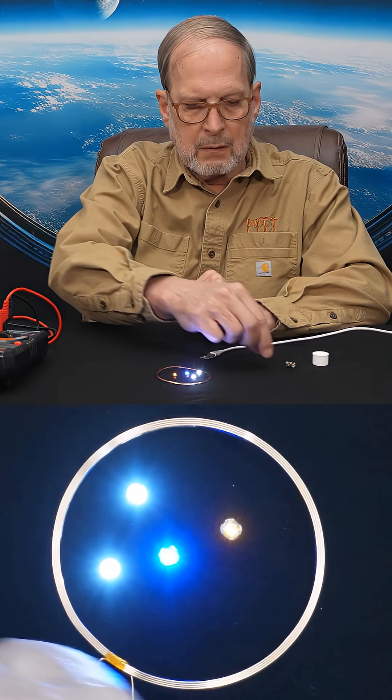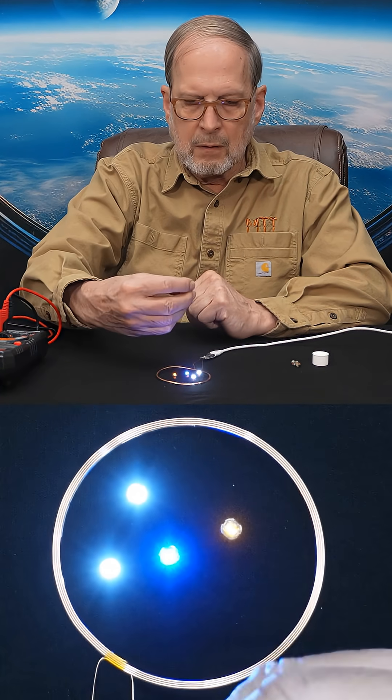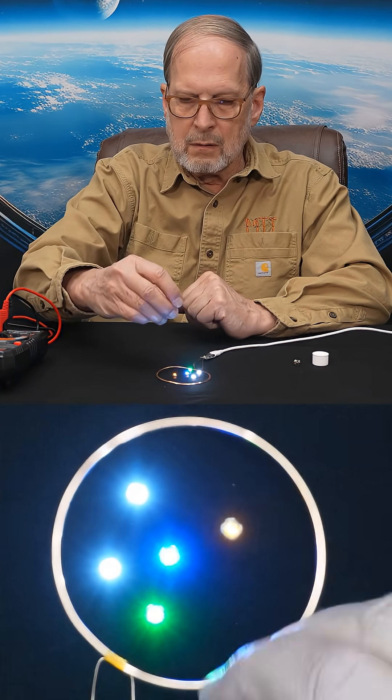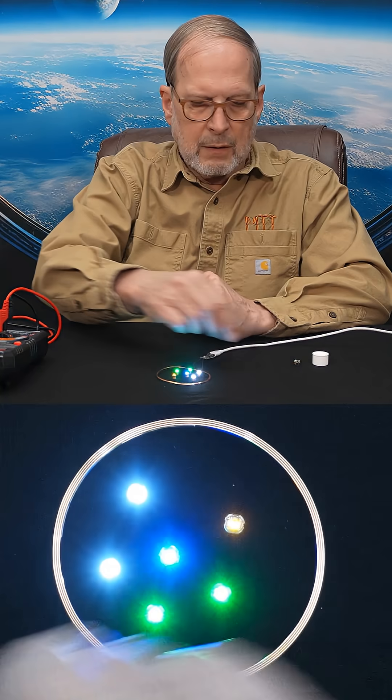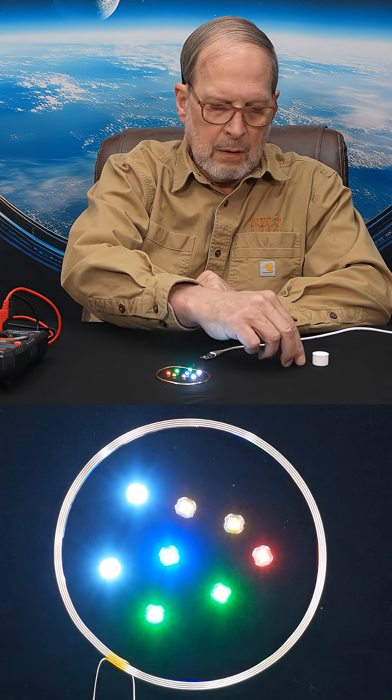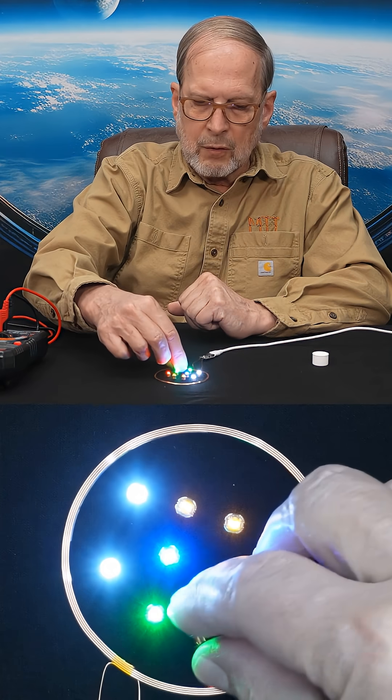The company that makes these has them in all kinds of different colors for different color LEDs. There's a white, another white, here's a green, another green.